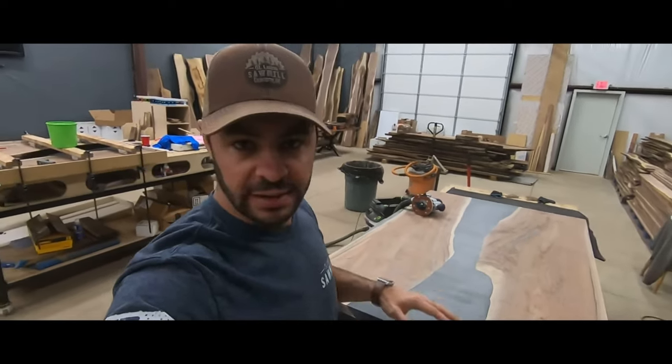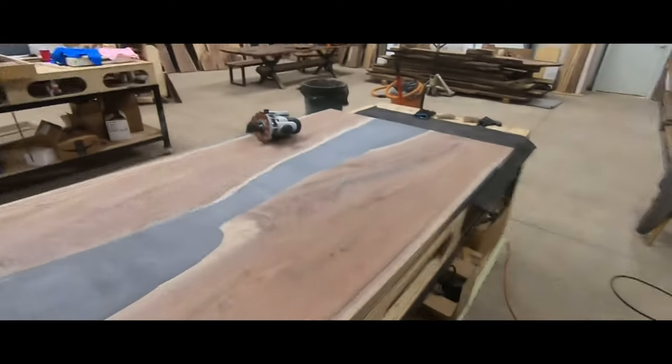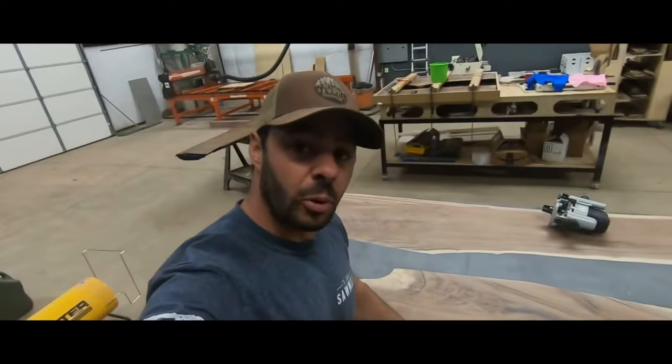Now we're back up to the top. We flipped it over — the bottom's done, the brass inserts are in, it's ready for the legs. The hard part's over. Now at the top we're going to finish rounding over the edges, then sand from 100 to 320, and then start the oiling process.